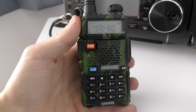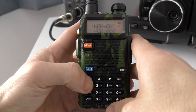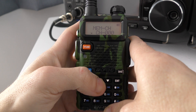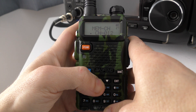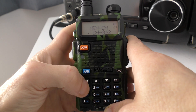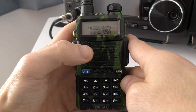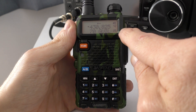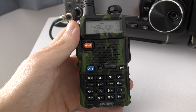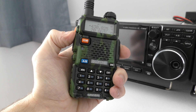All that's left is to save the transmit frequency and tone to the same memory slot we used for the receive frequency, which was slot 42. Go into Menu, go back to memory channel, press Menu again, scroll up to channel 42, press Menu, then press Exit. When you go back to memory recall mode you'll see in slot 42 the repeater we saved, and the offset direction has been set automatically by the radio itself.